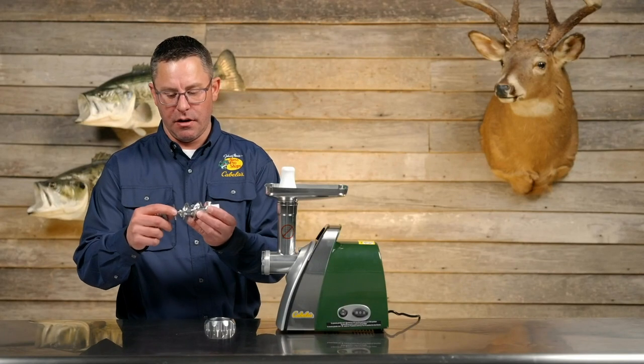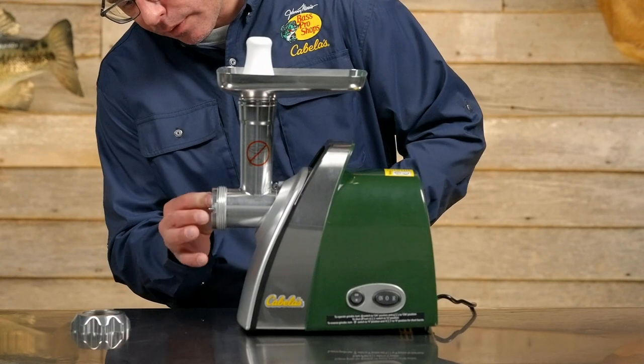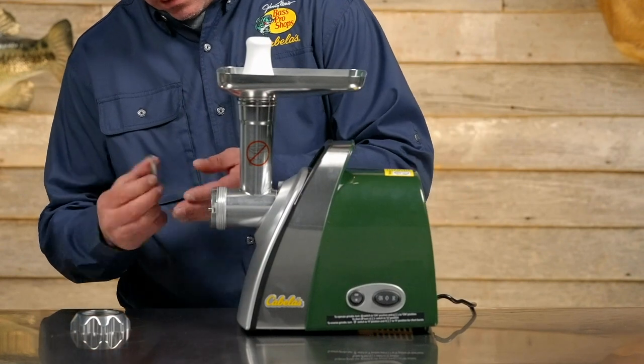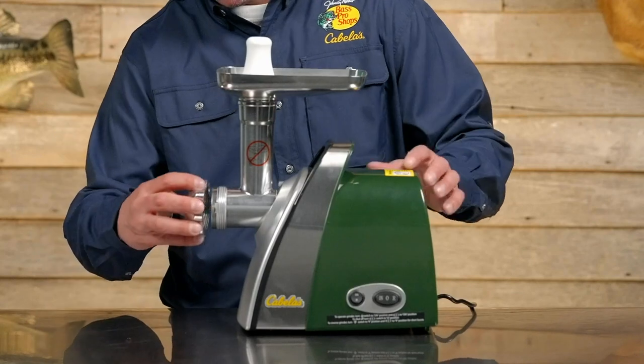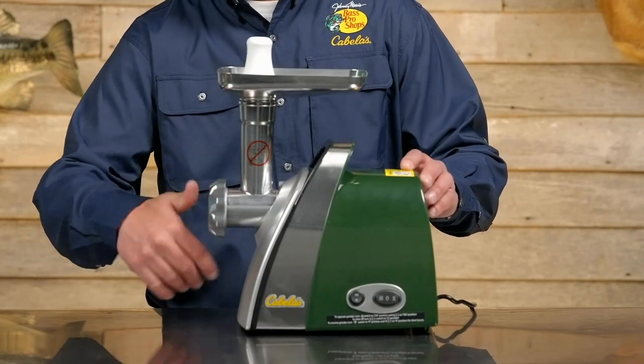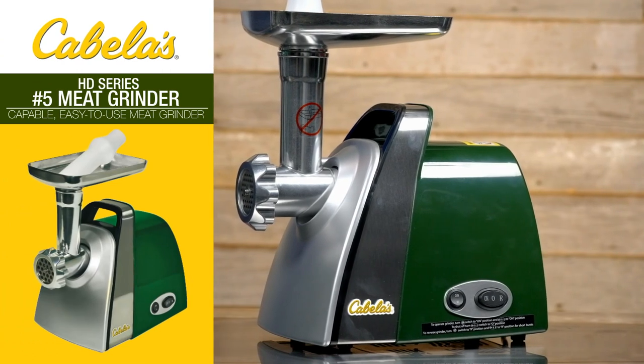For cleanability, you can take everything off. The blade just comes in here, then simply goes back in. You're going to line up the notches, make sure it clicks in place, and screw the head back on. If you're looking to process a deer once a year, this is a great model.